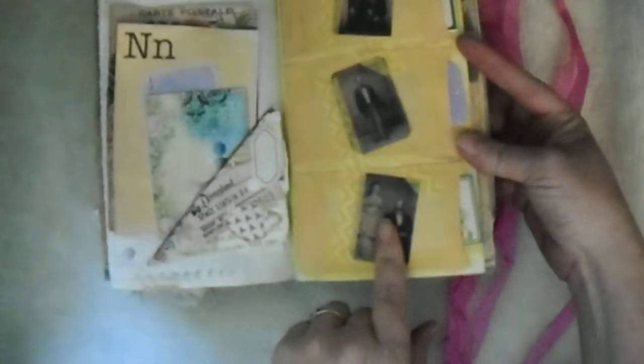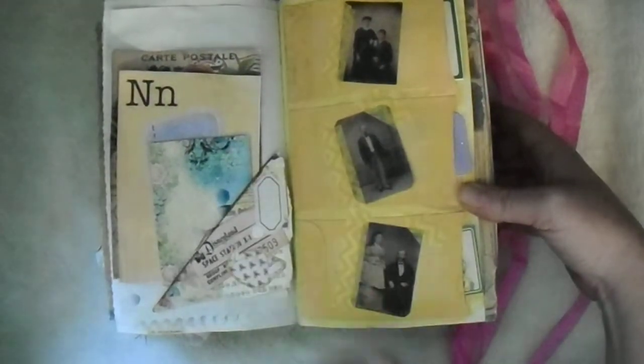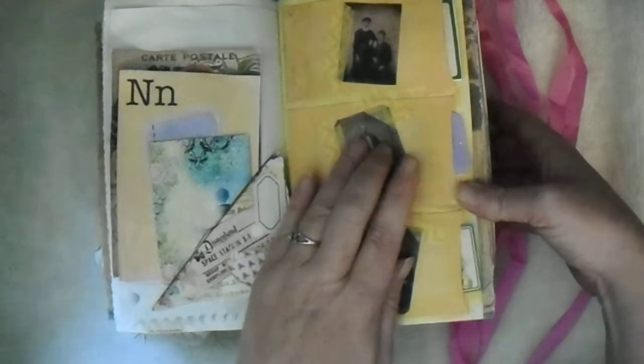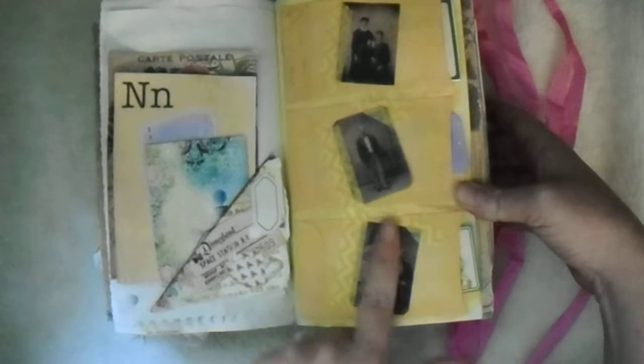Just some ephemera, more ephemera, more of this handmade paper that I made a while back. A little flip-up that I made with just some ephemera inside, and I took little coin envelopes and glued them down.